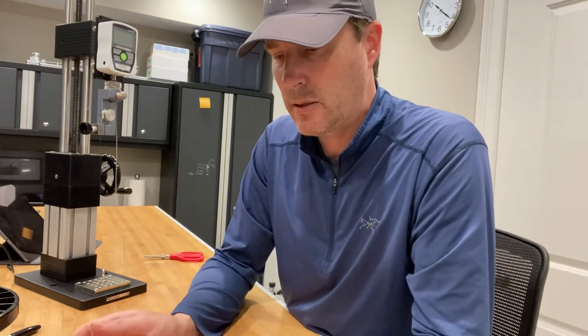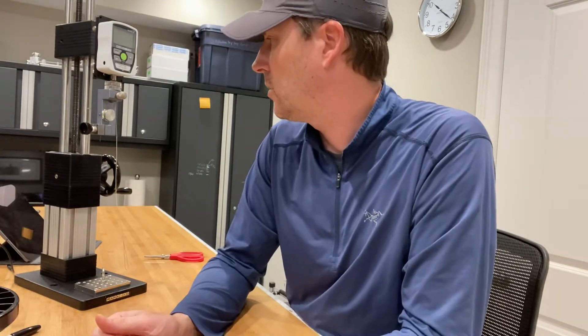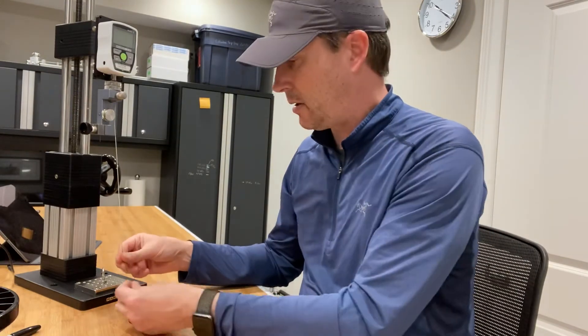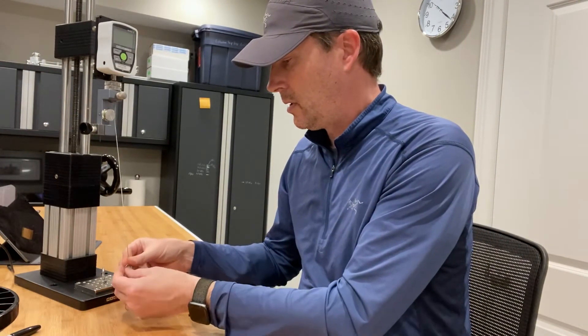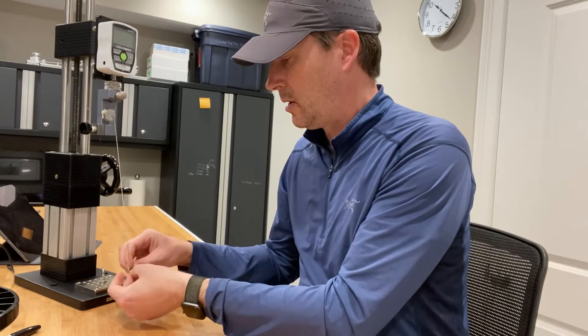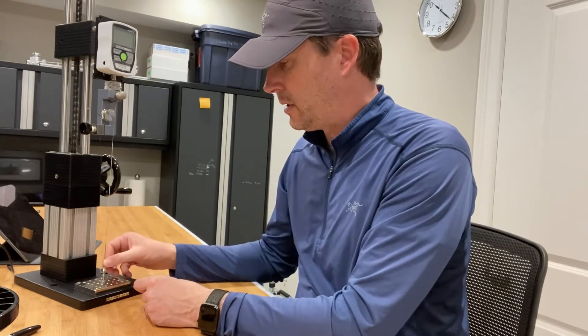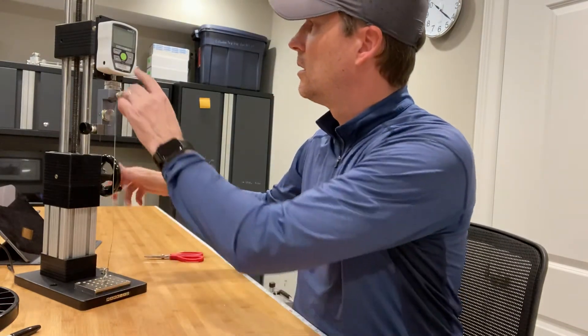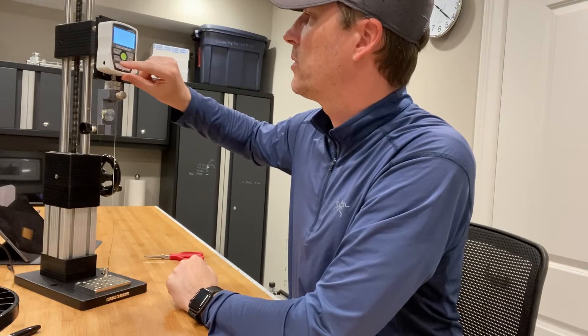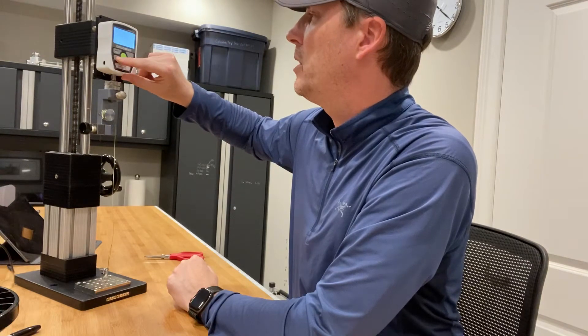Let's prove that using the hollow loop is better than the knot. You'll see I've got the loop set up here. I'll connect it to this solid ring to demonstrate the connection to a lure or hook, then place it on this hook and we'll see how well it does. I'm going to turn on this digital force gauge and set it for peak tension.